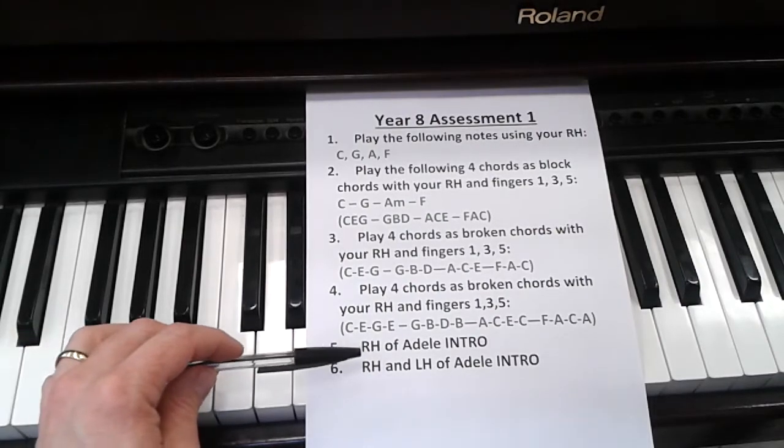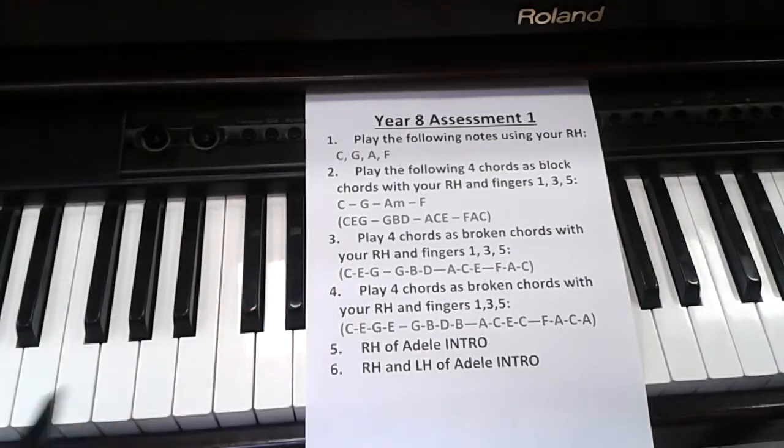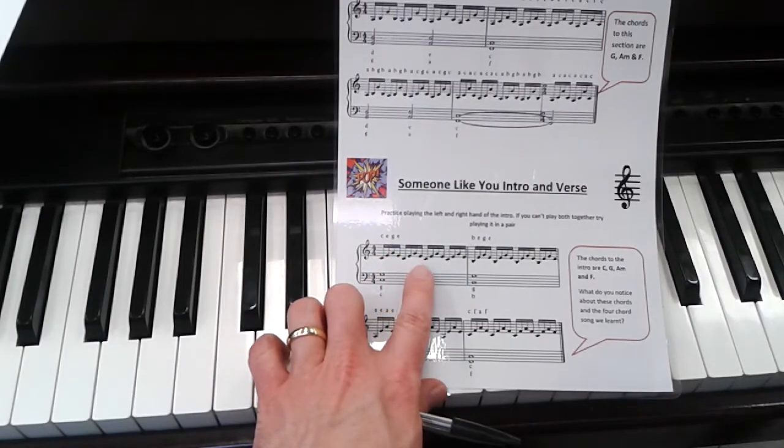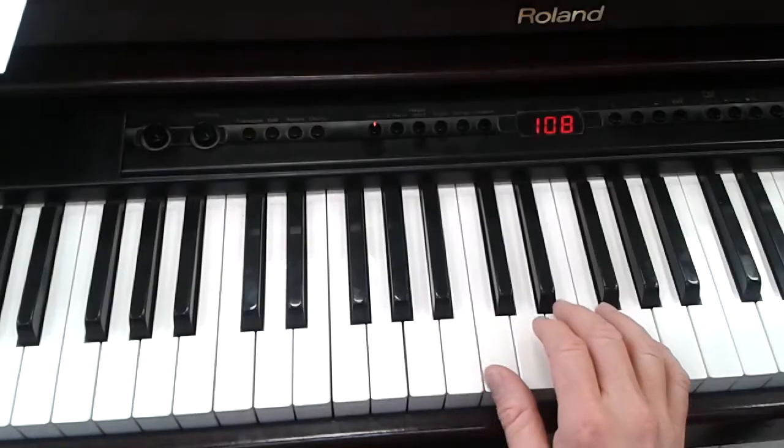And that leads us to the right hand of the introduction to the Adele song, which is here: C, E, G, E, C, E, G, E — and so on. Like this.